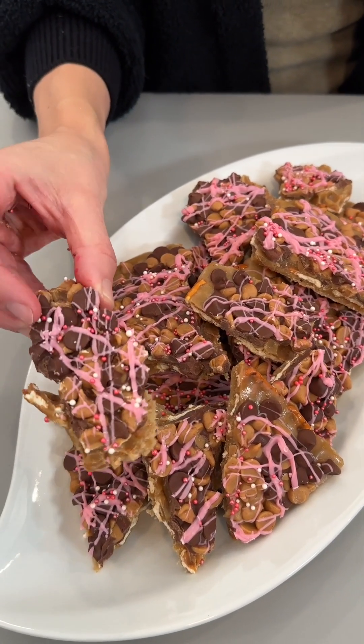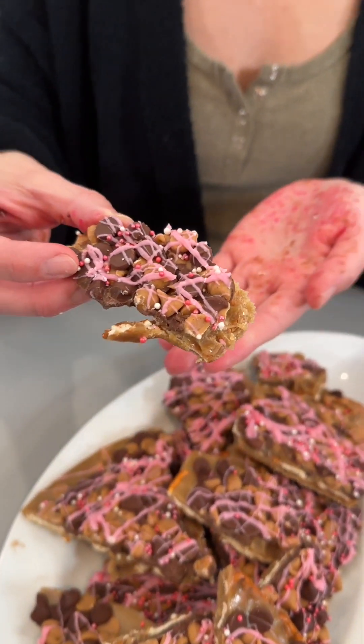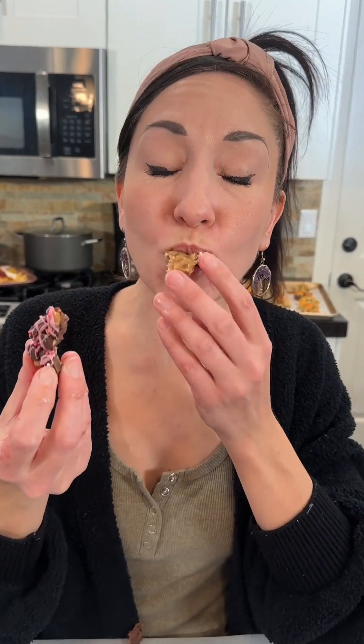I'm going to try this one here. Oh my gosh, this smells so good. Wow, that is so good.